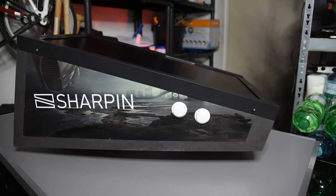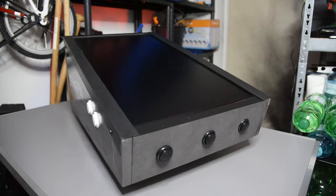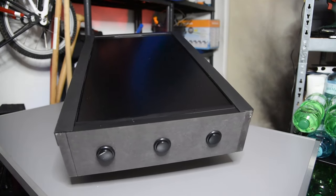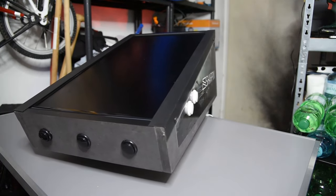Hi guys and welcome to GadgetForce. Today we are going to take a look at the Sharpen Ultra digital pinball machine. You can also win this unit — just watch the video until the end and subscribe to my channel. Let's go!